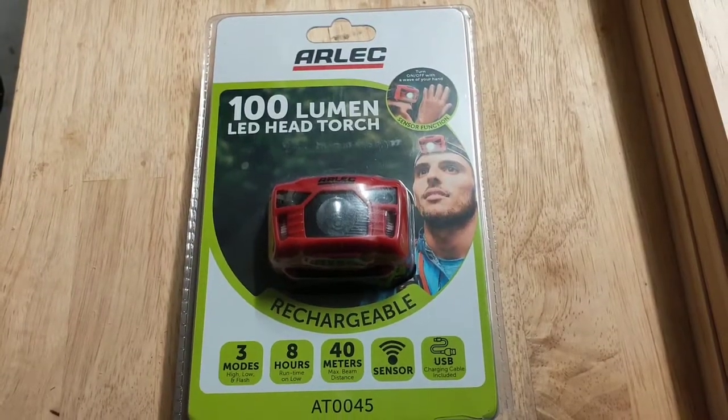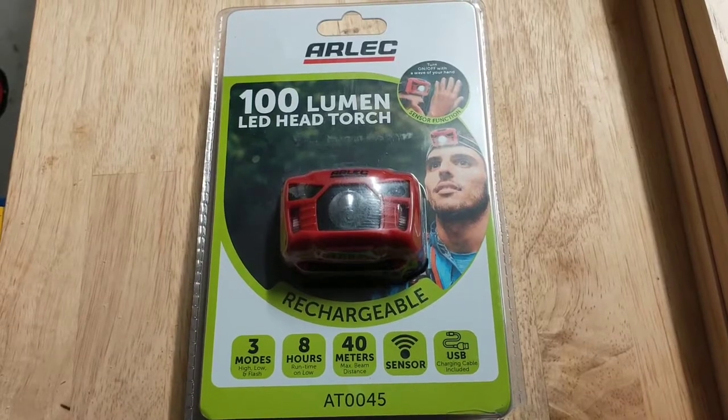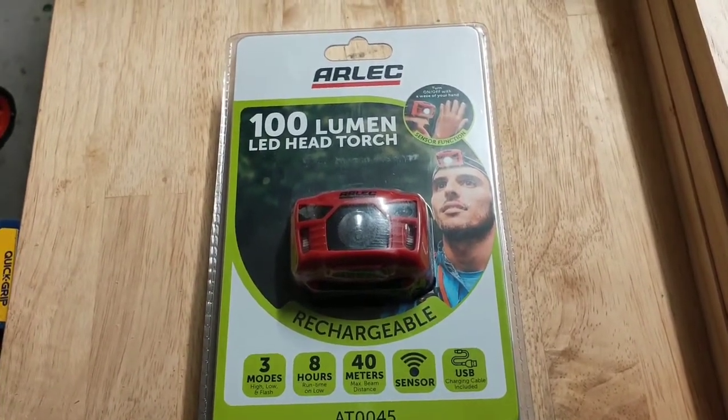Hey guys, we've just come back from Bunnings and grabbed a new head torch. Mine's from Kmart and it's not that great, but we're going camping so I thought I'd pick up a new one. This is the Arlek rechargeable head torch — the Arlek 100 lumen model. It's got three modes: high, low, and flashing, lasts eight hours, 40-metre beam with a sensor, and comes with a charging cable.